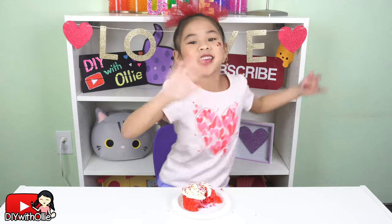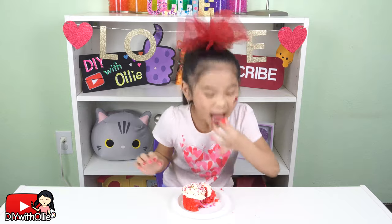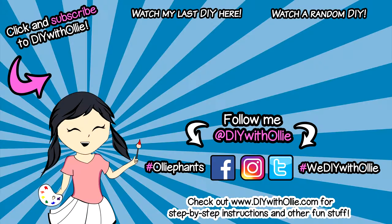I'll see you guys next time! Bye! DIY with Ollie — arts, crafts, yummy treats, lots to do, lots to eat. Come and join in the fun. Let's get making, let's get baking, let's get arty and messy. DIYwithOllie.com — I'll see you next time!